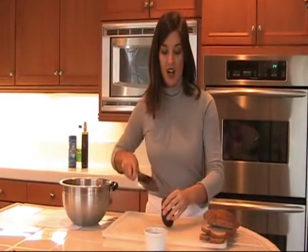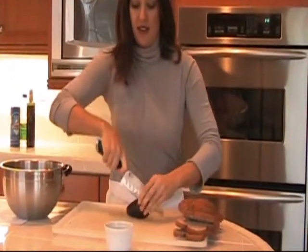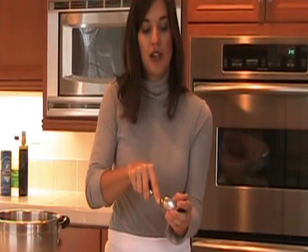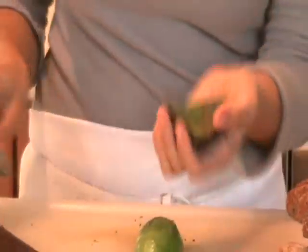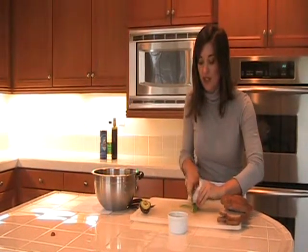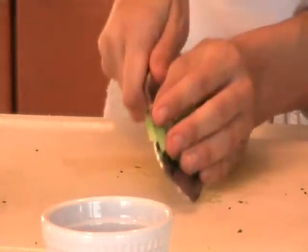Let's cut up the avocado — you just want to cut it in half, like this, and just twist it open. Then take a spoon and just gently scoop the avocado out of the skin. We're going to cube the avocado by cutting it lengthwise first and come back around. Cut it into cubes, and add that to the sandwich.